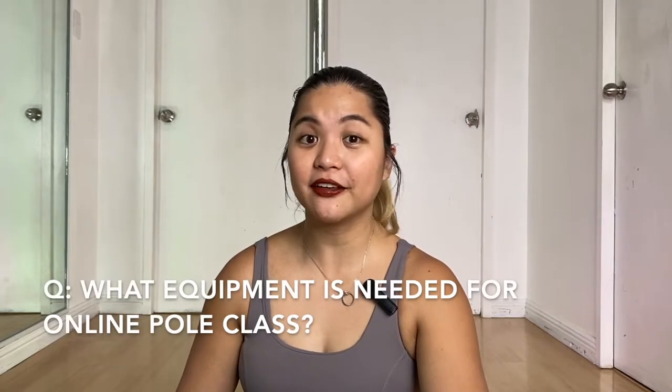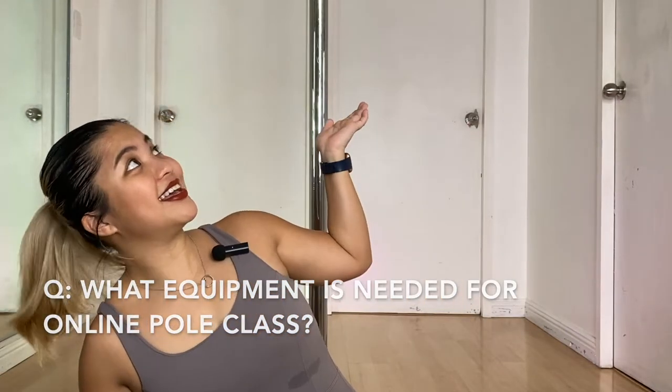The second thing I want to talk about is the equipment you'll need. As you can see behind me, this is a home pole — a stainless steel pole installed in my home so I can teach and take class online. When purchasing your own pole, there are many more affordable options and you can have one fabricated, but you want to make sure your practice is safe. I recommend purchasing a pole that is graded and designed specifically for pole dancing.